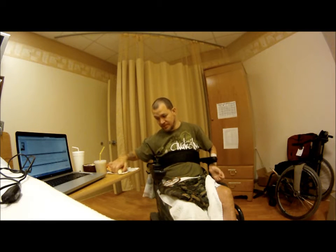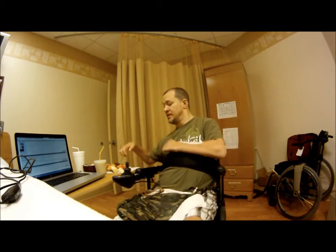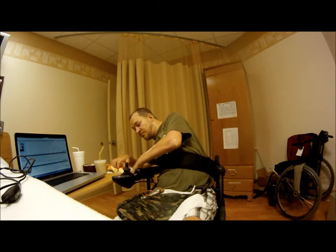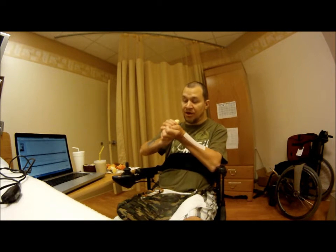Bananas. If you have the ability to close your hand around it, that's great. If you don't, grab it with both hands.